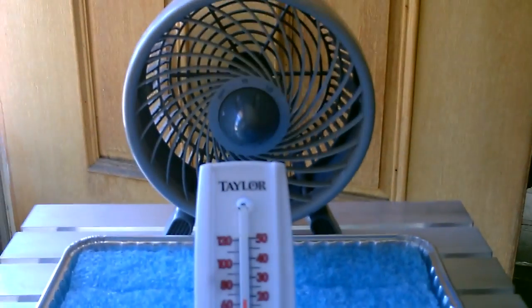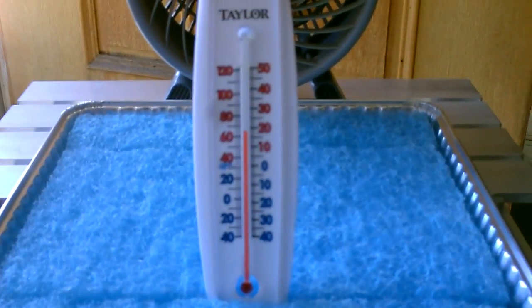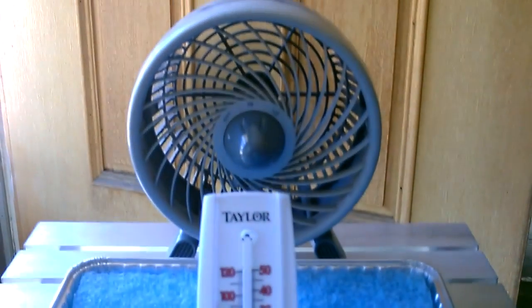Hey there. This is just a quick video to show you how to make one of these sponge humidifiers or sponge evap coolers. It kind of works as both.